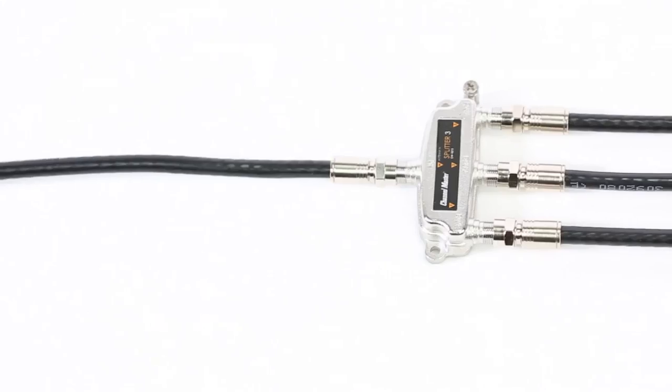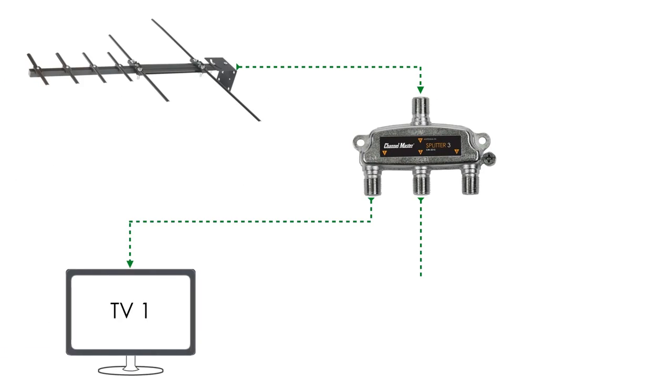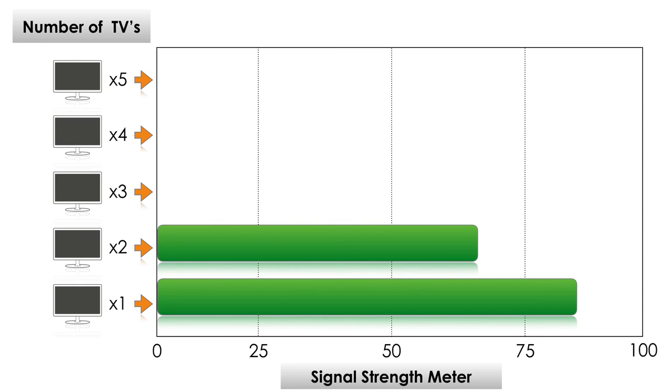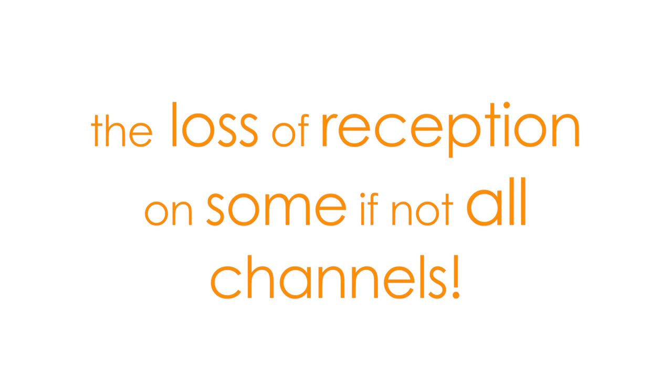The most severe drop in signal strength occurs when a cable splitter is used for connecting signal to multiple TV outlets in the home. The more TV outlets you connect, the more signal loss there will be. In many cases the amount of signal loss can be so great that it can equate to the loss of reception of some if not all channels.